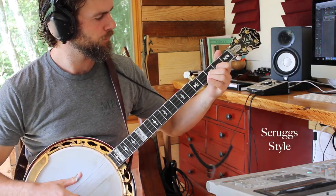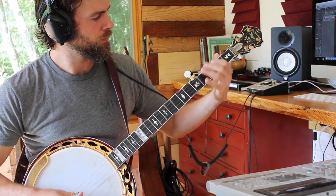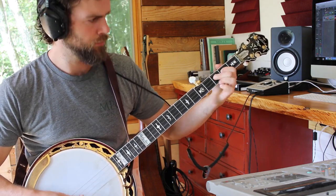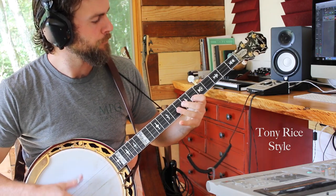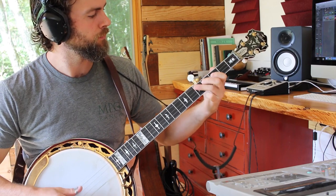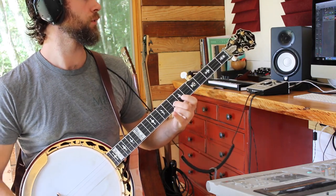One, two, three. Hey y'all, how's it going?